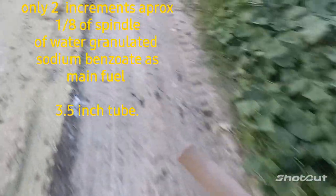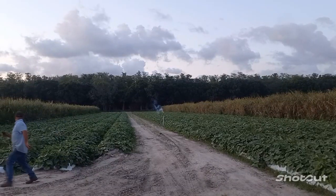This little four ounce has a fuel I've never tried before — a super fast strobe fuel. I'm going to try to see if I can lift up a rocket on pretty much one stroke. The first two increments are water-granulated sodium benzoate, and the rest of the spindle is the super fast strobe.